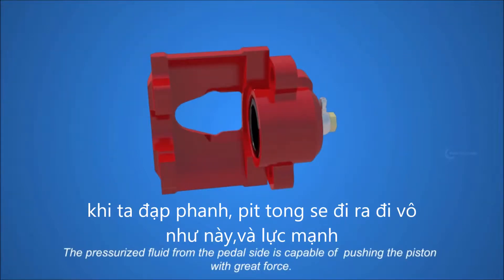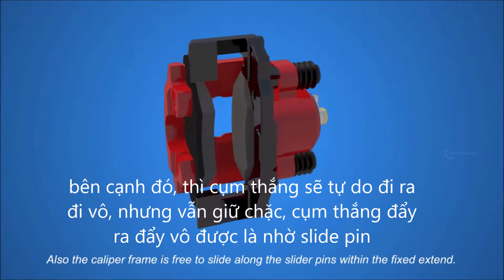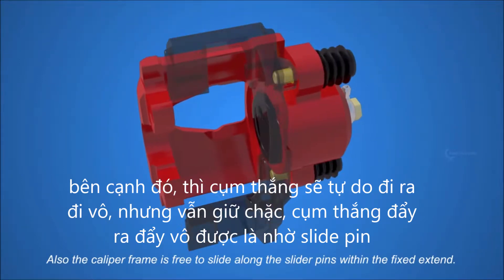The pressurized fluid from the pedal side is capable of pushing the piston with great force. Also, the caliper frame is free to slide along the slider pins within a fixed extent.